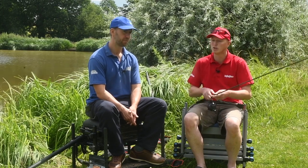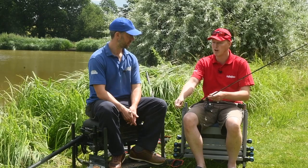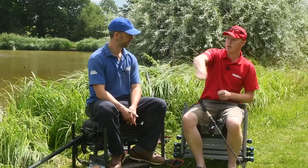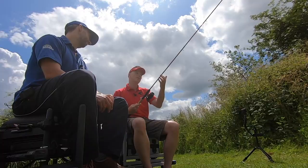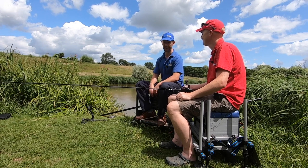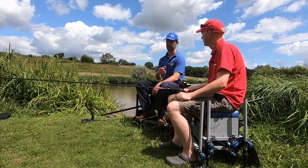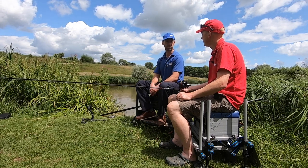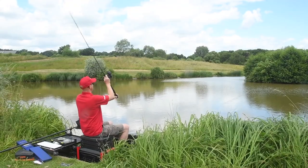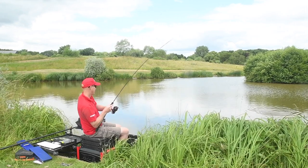Pellet waggler rods were something people didn't spend a lot on historically - an 11-foot soft rod was fine. But as time's gone on, fish have wised up and people are looking to spend more. What you get with this is a fantastically soft action for playing fish, but with very fast recovery for striking at bites. You want a nice straight line and fast recovery to hit those bites square. We're at The Glebe today and you've had five or six fish between six and ten pounds with it.